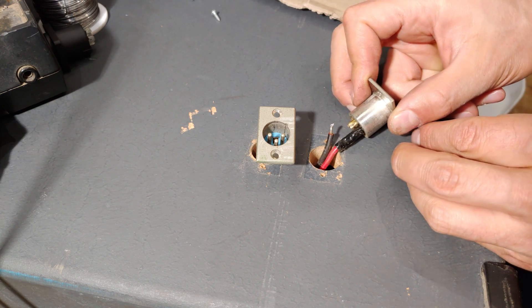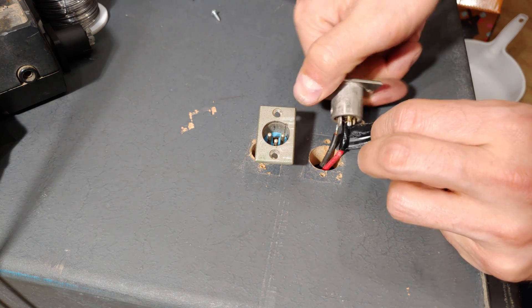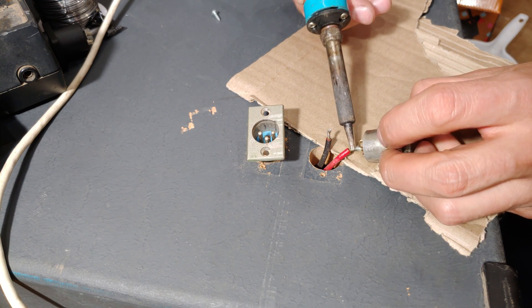I'm actually glad I opened this — you can see it was almost on its way out; it just popped off right now. This was very tired solder. My soldering iron is set to 375 degrees.